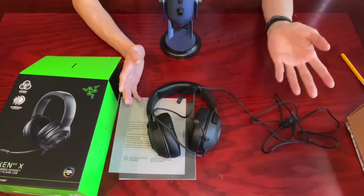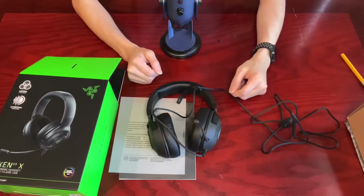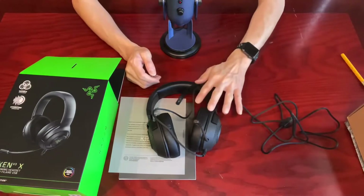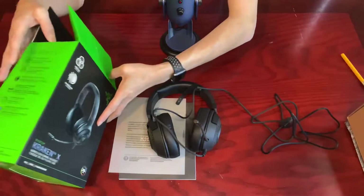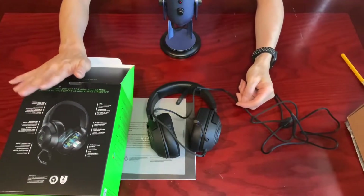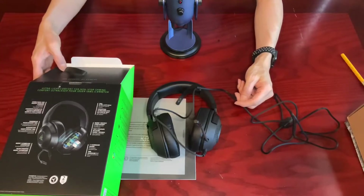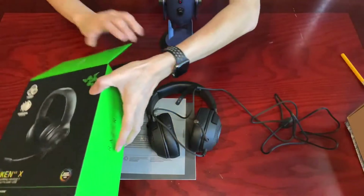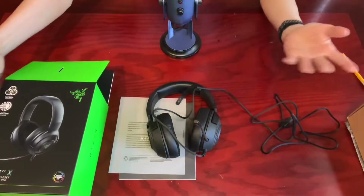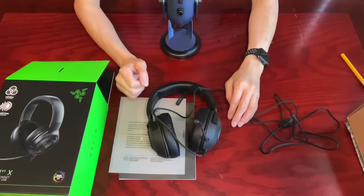However, because of some incident when I was small, I don't have very sensitive hearing. So unfortunately, I can't really enjoy all the technologies or even the full sound spectrum built into this headset. The THX spatial audio together with the Razer Chroma RGB colors requires specialized software on PC to adjust, which means console gamers can only use the headset as-is.